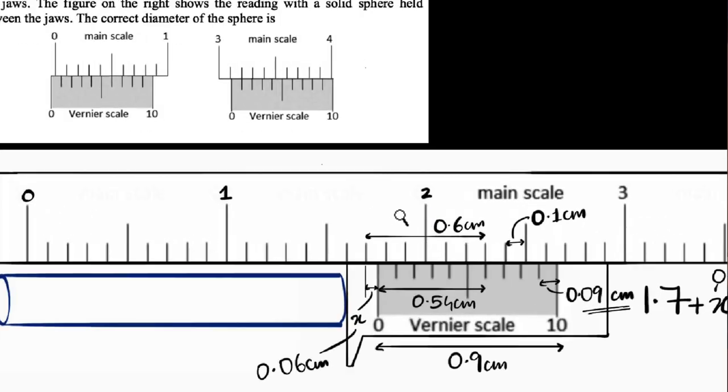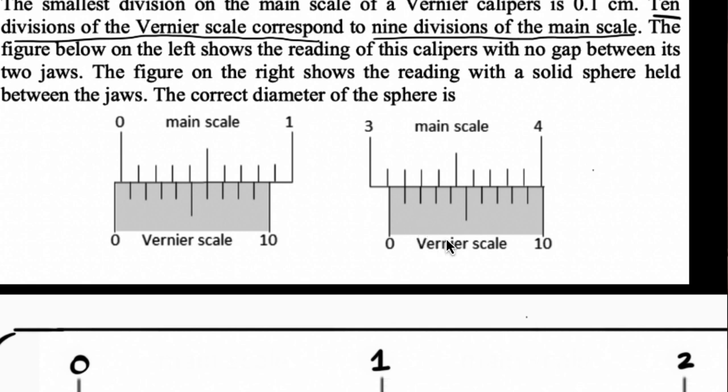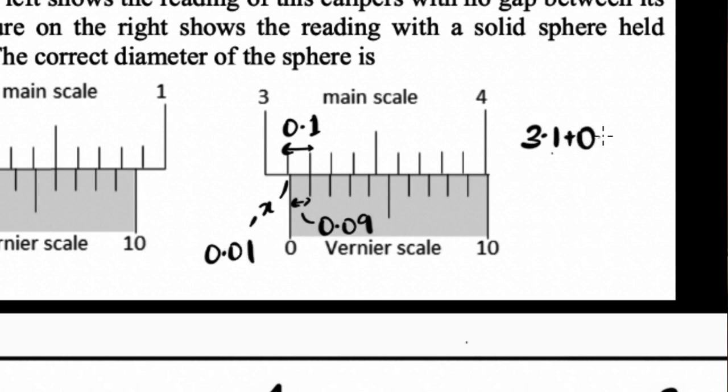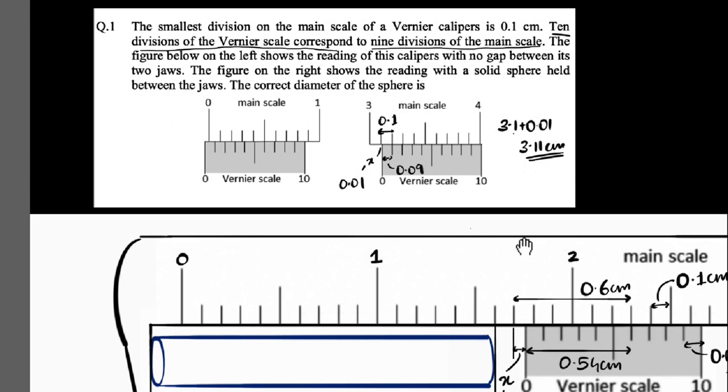Can you use the same logic and solve it one more time? Here's how I'd quickly do it. I can see 3.1 on the main scale, plus something. Looking at where the scales coincide — it's right here, the first division. So x = 0.1 minus 0.09 = 0.01 centimeter. Adding that gives 3.11 centimeters. It's satisfying to do it this way.